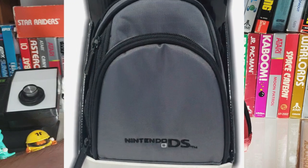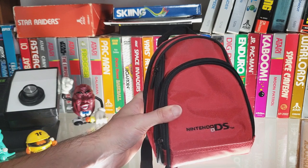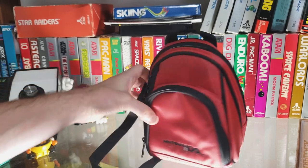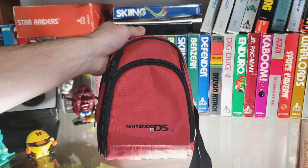We've got a beautiful DS case here made by ALS. The model is NDS 55. And if you recognize this case, you have a good eye because this looks exactly like the ALS GBA 50 case, which is a mini backpack.